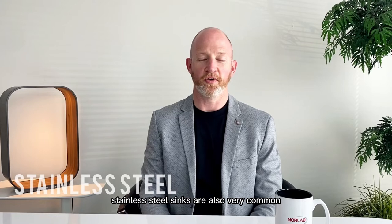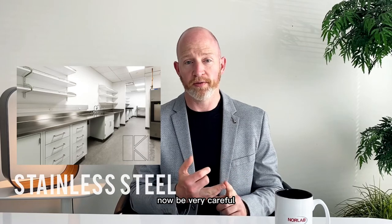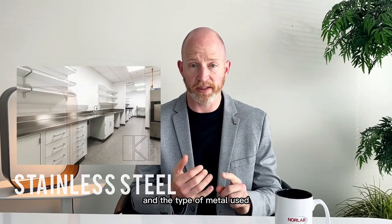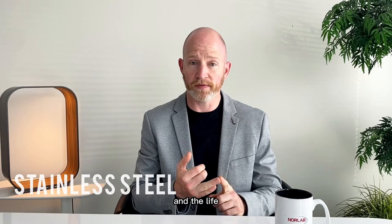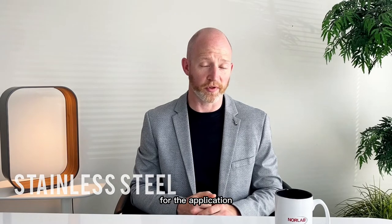Stainless steel sinks are also very common in laboratories because they can be easily disinfected and are very durable. When specifying a stainless steel sink, be careful to discuss the thickness of the metal, because it affects durability, and the type of metal used, because it affects durability and life. Also be aware that any type of acid used can potentially pit it, but they are still a very good sink for the application.